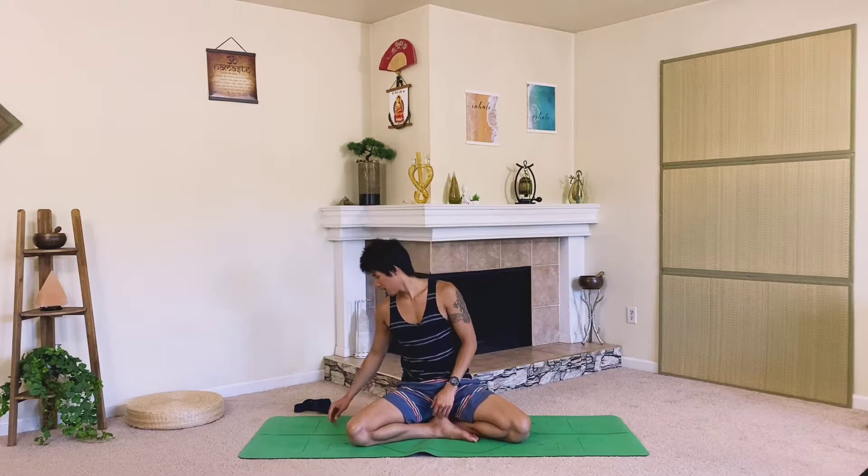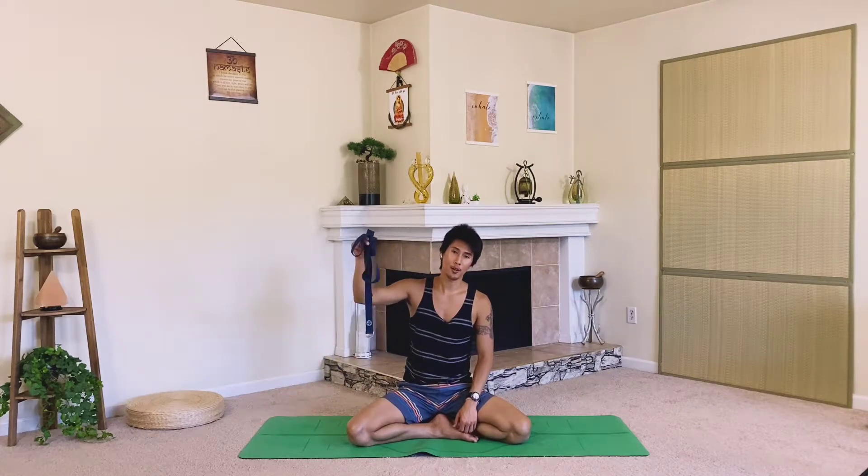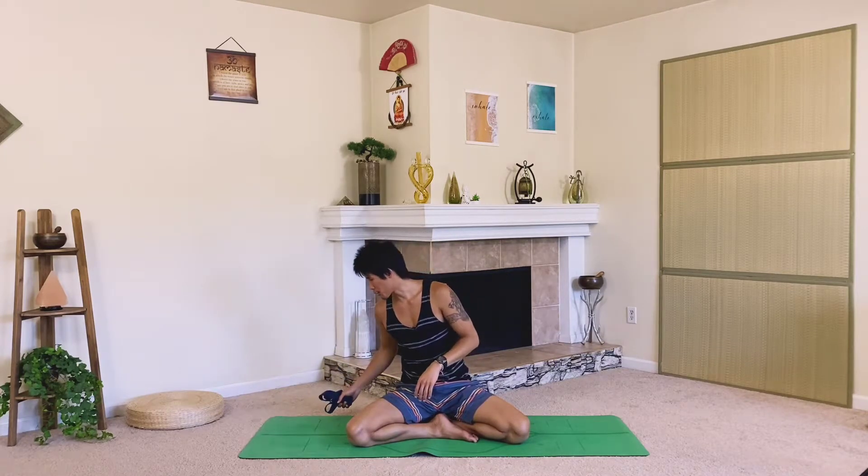In case you're just joining, you'll want a strap for today's practice — or you can use a hand towel, which works great as well. That will allow us to open up our shoulders even more today, so keep that handy. Go ahead and grab one if you don't have one close to you.